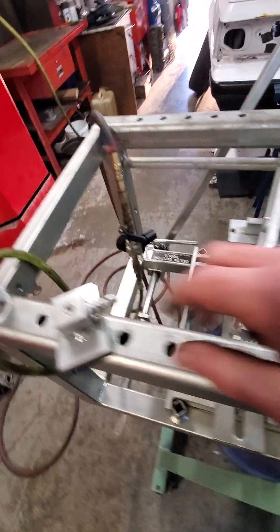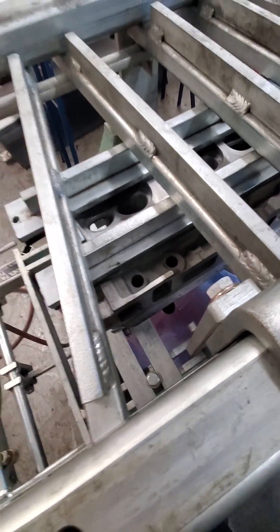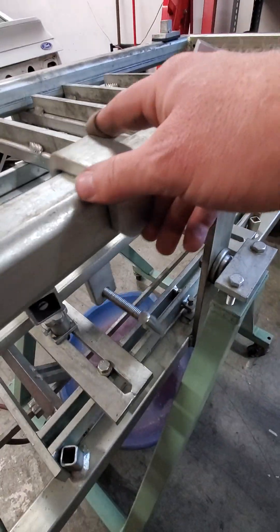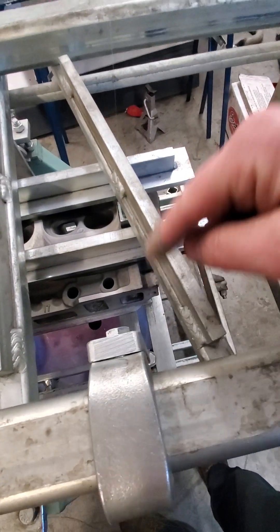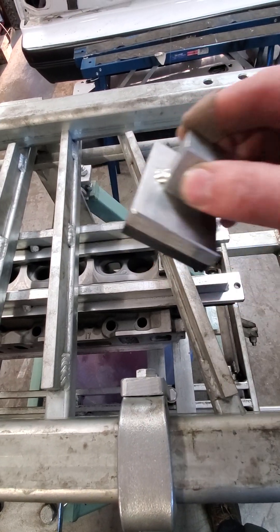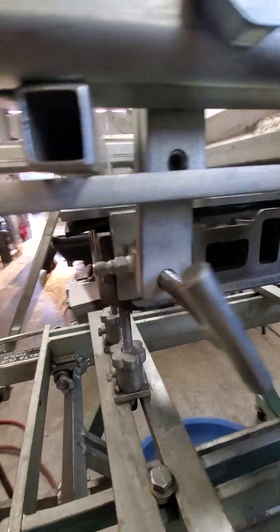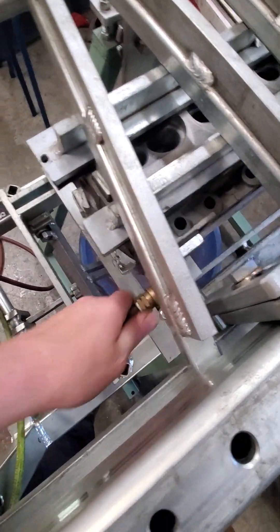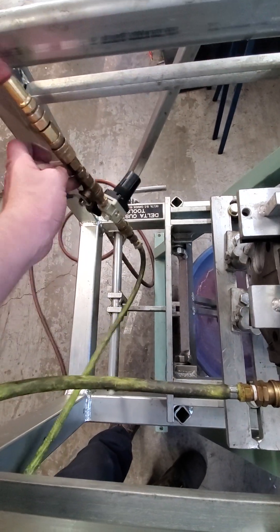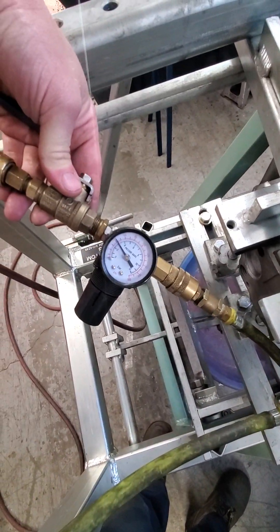Now I got to block off these passages right here. One gets a fitting, and that's going to go there like that. I'm going to use this one here that slides around and moves up and down, and lock it in. This side here, we're just going to use this one that blocks it off totally. So that's what that looks like — got them blocked off. Now I got my regulator here, we'll attach this in here, fill it up with air. I do about 35 to 40 PSI.